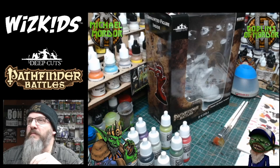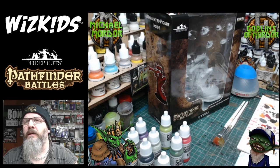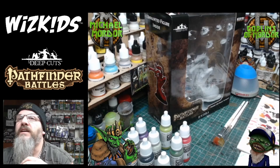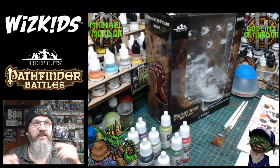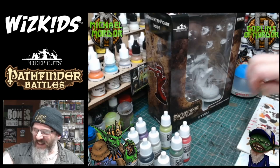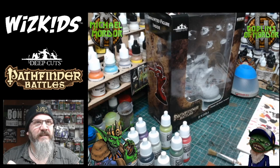Welcome everybody to another stream! Today we are doing Whiz Kids miniatures. I've changed a couple of things so I'm just checking the sound is working okay. We've got school player, bro, the bold GM, Dover Cook, Carlos, uses touch — all in the house so far, absolutely awesome.